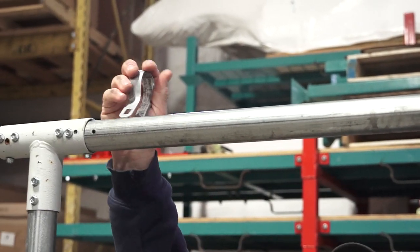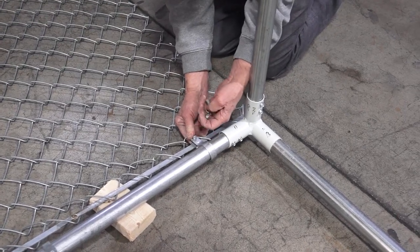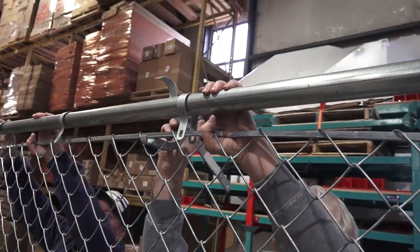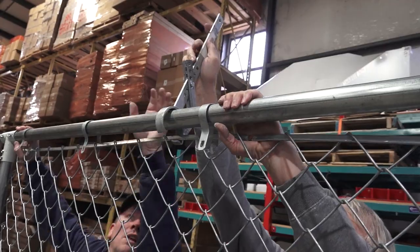Space the tension bands evenly and attach the tensioning rod to the goal with the galvanized carriage bolts. Use the provided chain link mesh tensioner tool to tension the chain link fence and attach the tension rod to the goal frame with the tension bands.